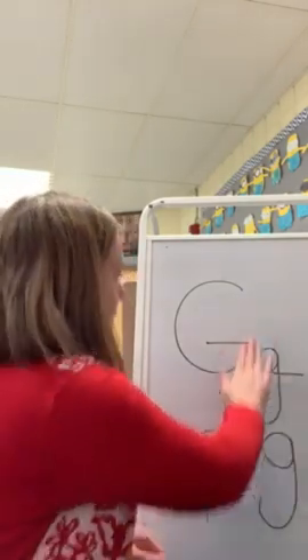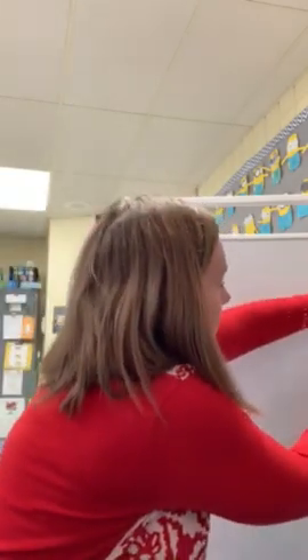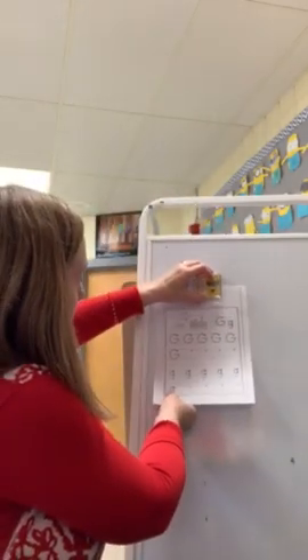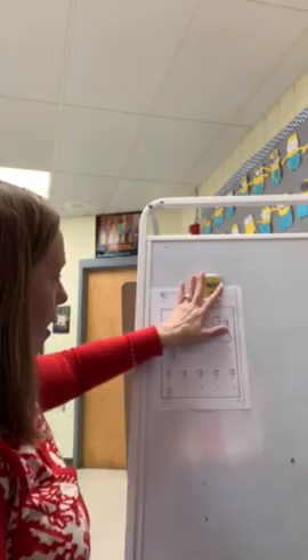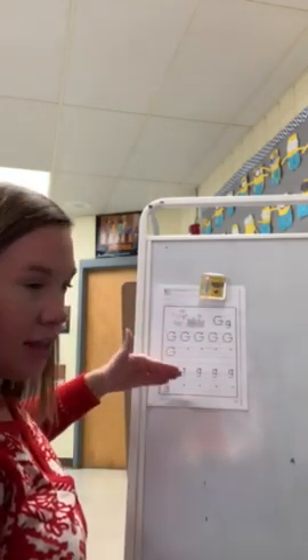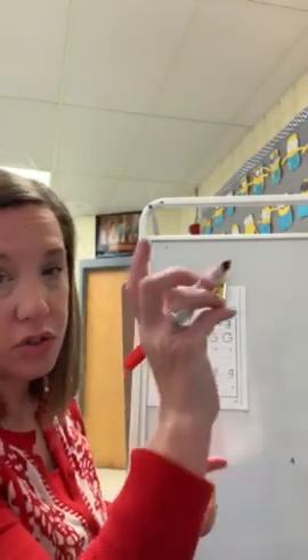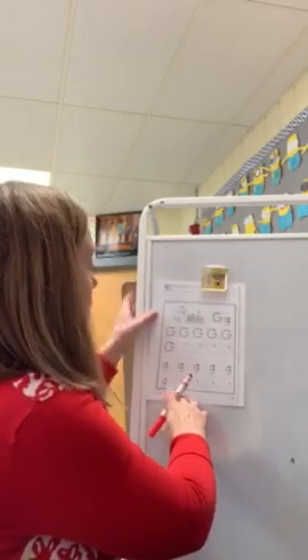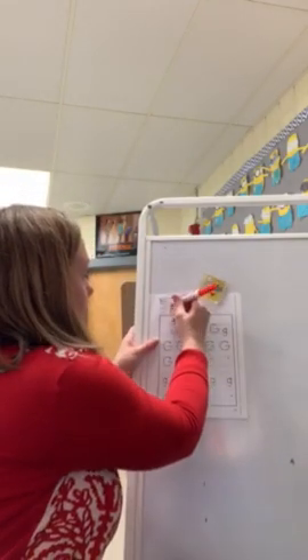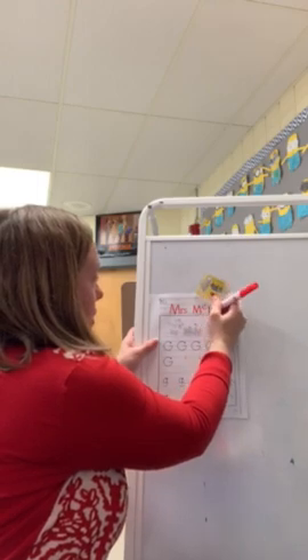So in your packet of things that I sent home with you, I have a G paper that looks like this. It has a goat. We're going to trace, then make our own, trace, and then make our own, just like we normally do in class. I'm going to use a marker so that you can see better. Of course, the first thing on your paper is your name. I know you know that.